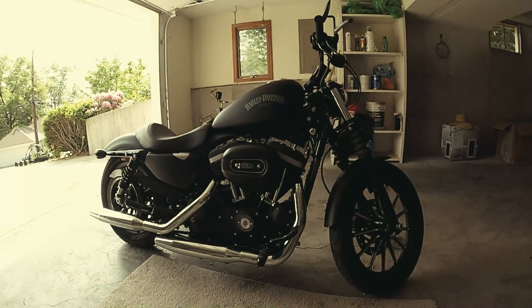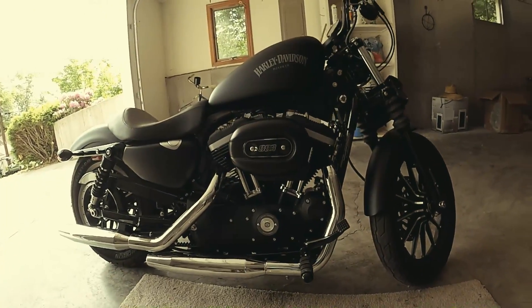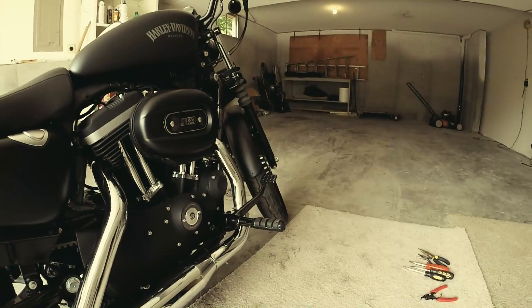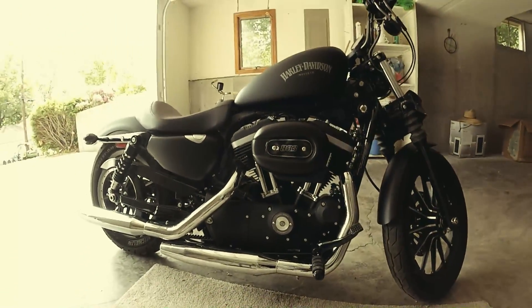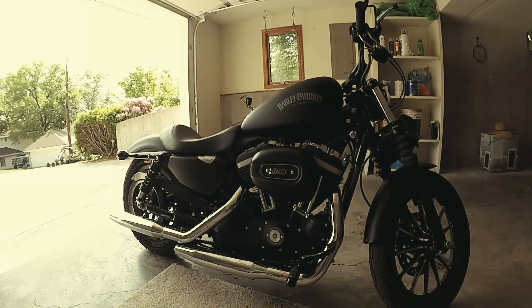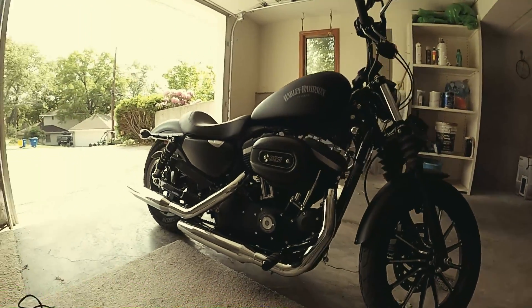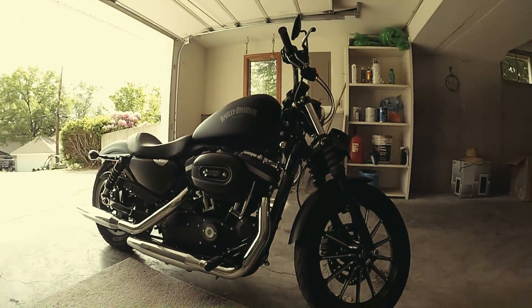This is a 2013 Harley-Davidson 883 Iron. Just spent a few hours and put forward controls on the bike, moving from a mid stance to a forward stance. The project took only a few hours with minimal experience, and I'd like to go through the steps that I took to do the project.